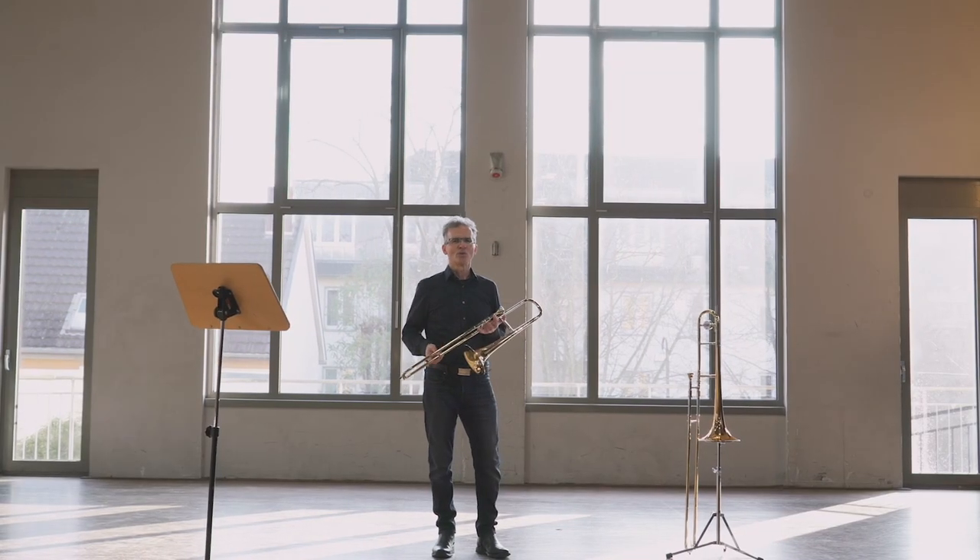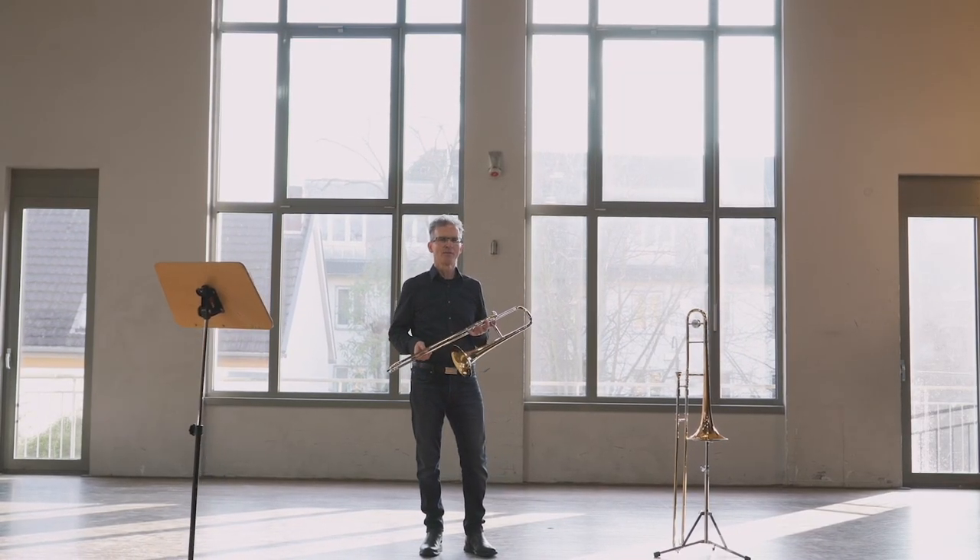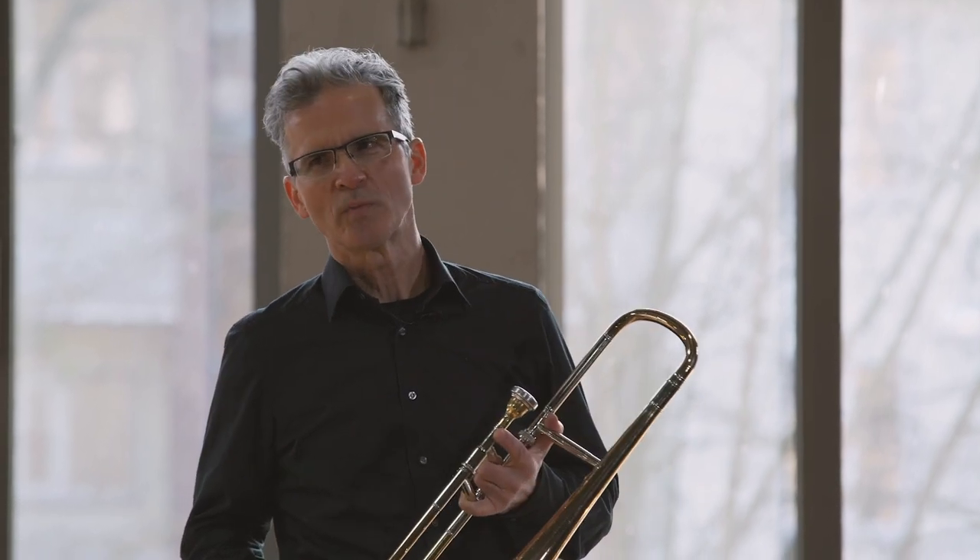I hope I could explain the trombones well. If you come next time to the orchestra concert, then look at where we are sitting — between the tuba and the trumpets, before the Schlagzeug. I would love to see you. Tschüss!